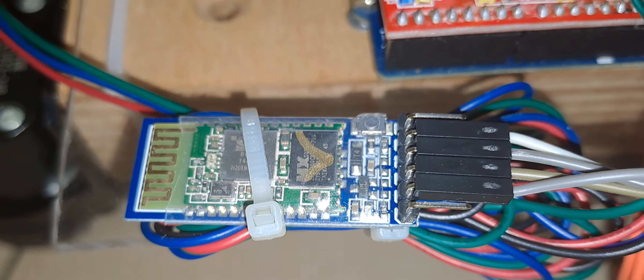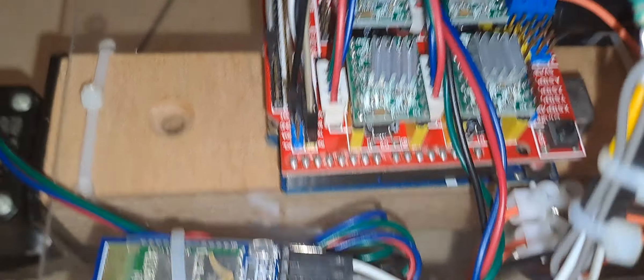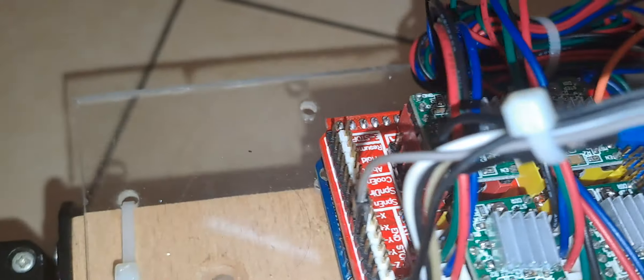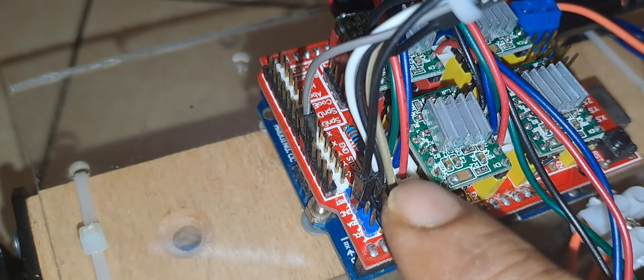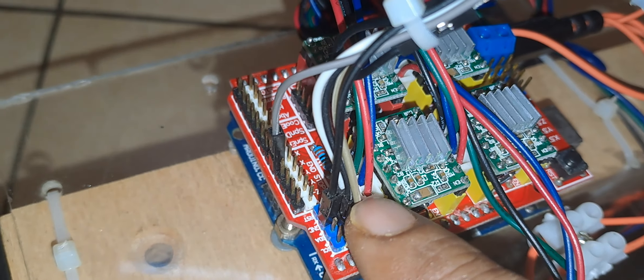This is the HC05 Bluetooth modem as mentioned before. You can see the modem is connected here — these are the transmit and receive pins, and the modem is connected to those transmit and receive pins.